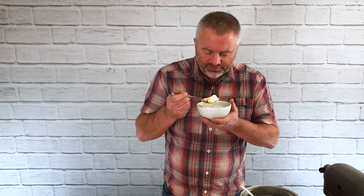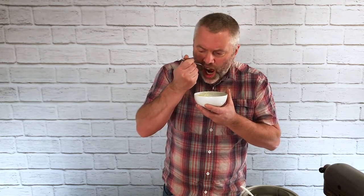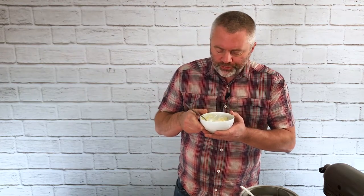That is so good — eggnog ice cream, absolutely wonderful. If you were serving this with a warm gingerbread cake or Christmas pudding, and you have it with brandy butter as well, absolutely fantastic. So simple to make as well. That's eggnog ice cream on Comfort Dad Cooks. Thank you.